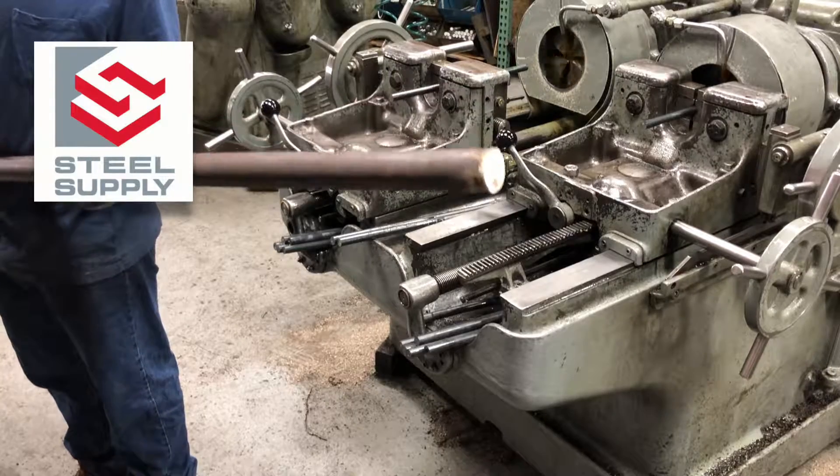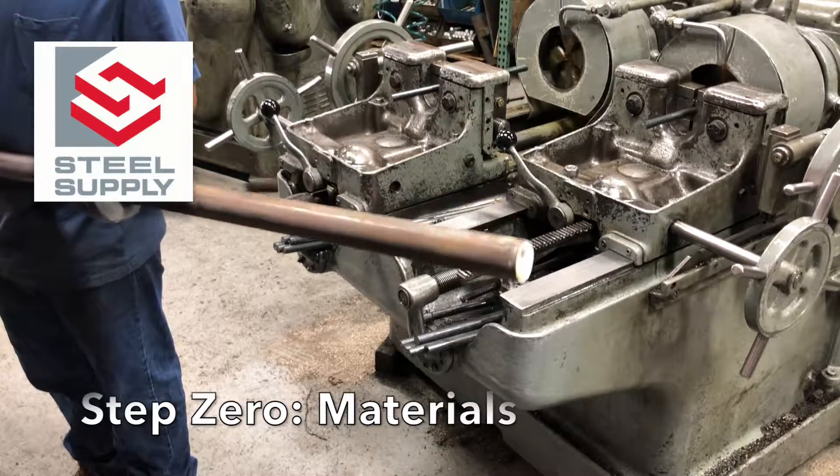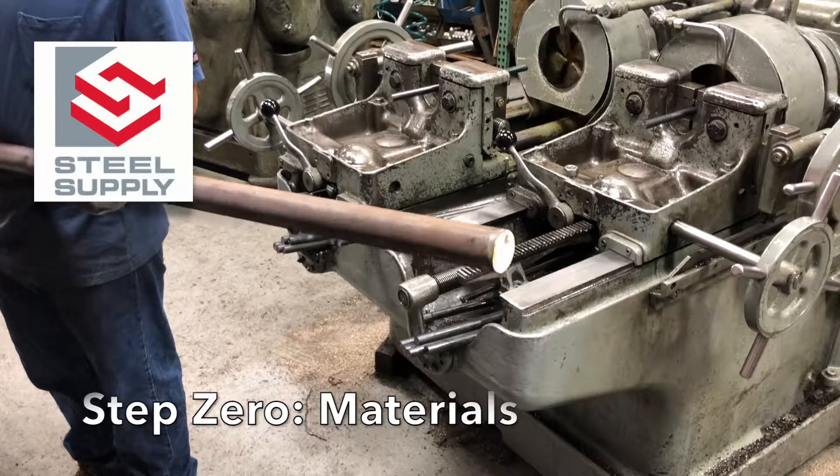The Steel Supply Company stocks round bar from only the best U.S. manufacturers like Nucor, CMC, and Steel Dynamics.